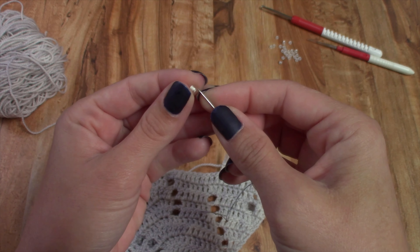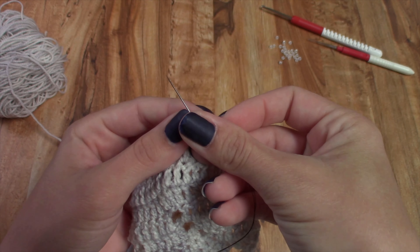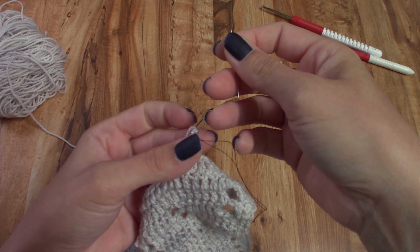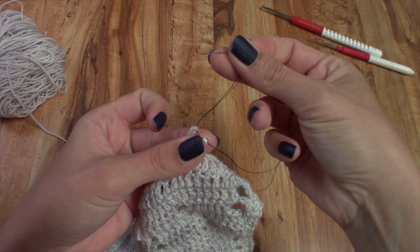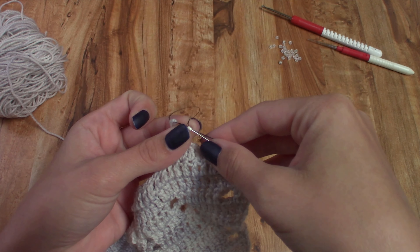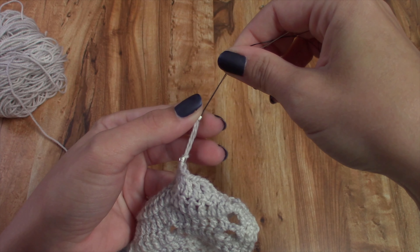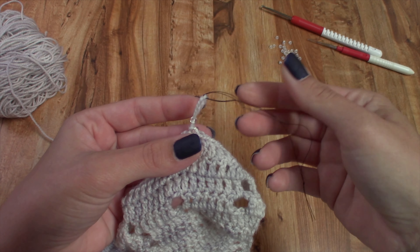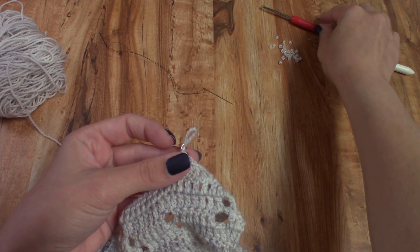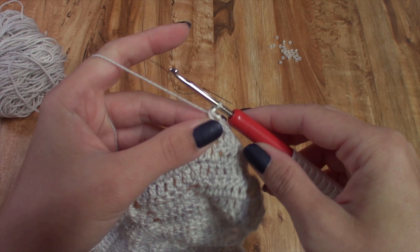Place the bead on your needle, place it into your working loop, push that bead off onto the thread, then replace the needle back through the bead, and pull that bead off of your small thread onto your working yarn. It's doing the exact same thing, just a separate method. You could use this for the bigger beads too — whichever method works best for you to get that bead on your working loop.